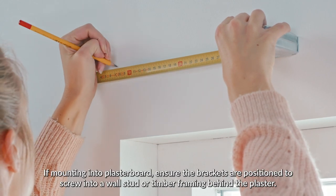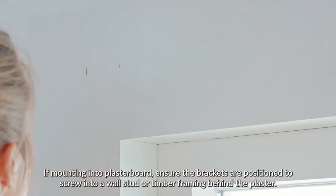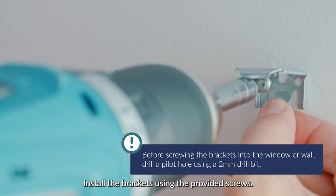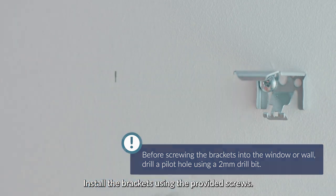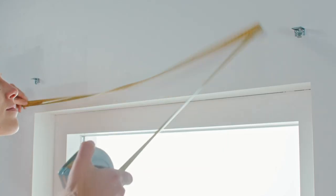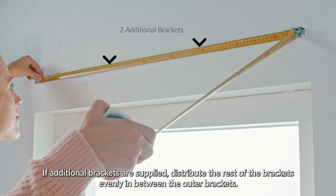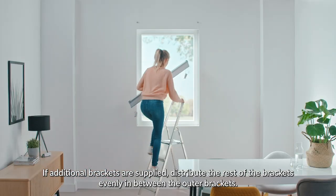If mounting into plasterboard, ensure the brackets are positioned to screw into a wall stud or timber framing behind the plaster. Install the brackets using the provided screws. If additional brackets are supplied, distribute the rest of the brackets evenly in between the outer brackets.